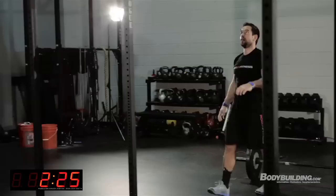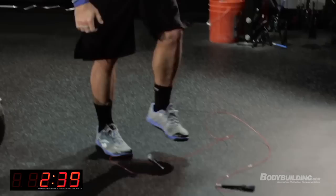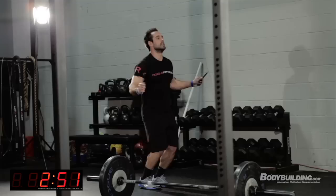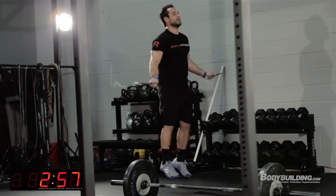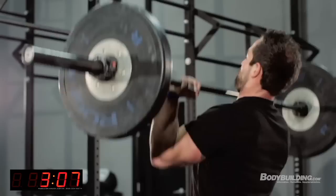The beauty of CrossFit is that it's infinitely scalable. You can take each movement back to whatever your skill level is. If you don't have the coordination to push jerk, just shoulder press — you're still getting the work done. We're not really changing the movement, just adding speed and recruiting a little more musculature. Same with the pull-up and double-under. You could even scale it down to a PVC pipe or five-pound dumbbells — anybody can do it.